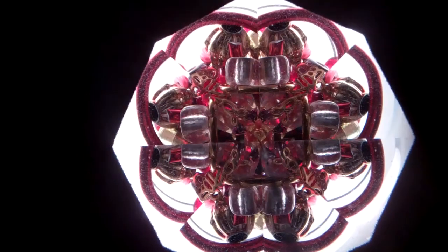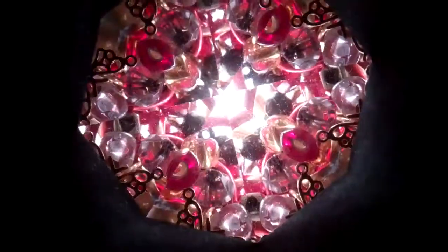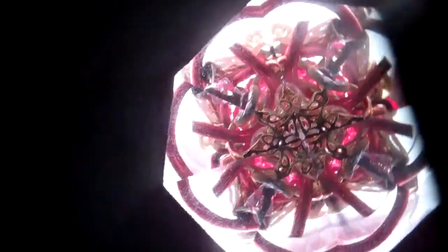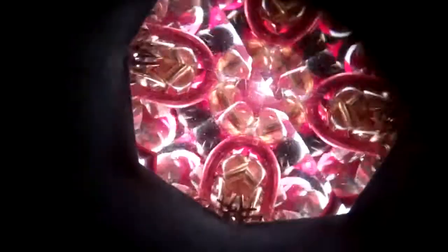Hello, I'm Jean at Kaleidoscopes2U, and right now you're seeing the interior images through a new kaleidoscope created by Laura Wildey. This one features a four-point star two-mirror system, so you have almost a square within the circle for your wonderful interior image.